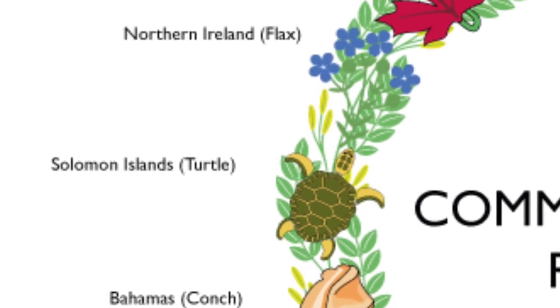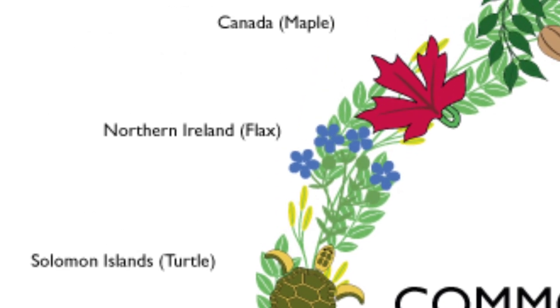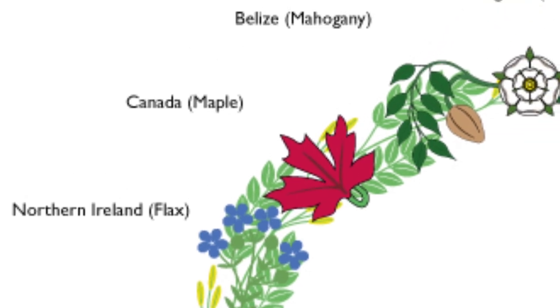Solomon Island's turtle, flax of Northern Ireland, the instantly recognisable maple leaf of Canada, and finishing with the mahogany of Belize.